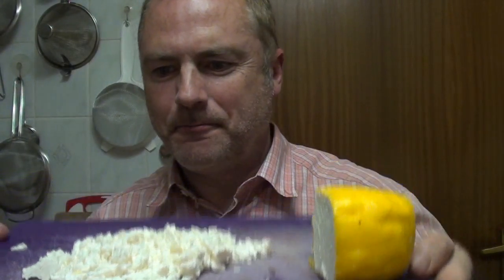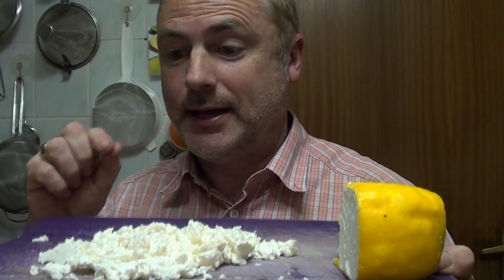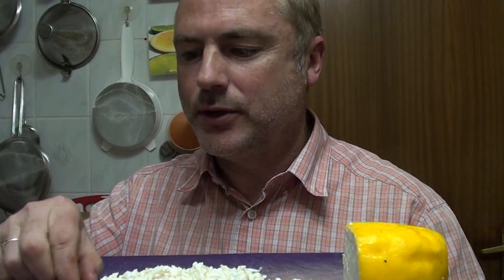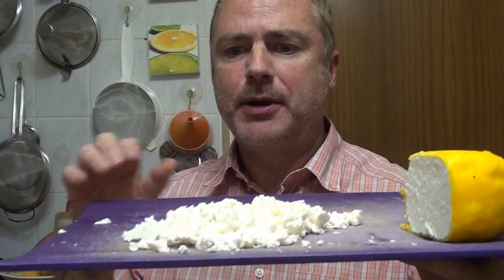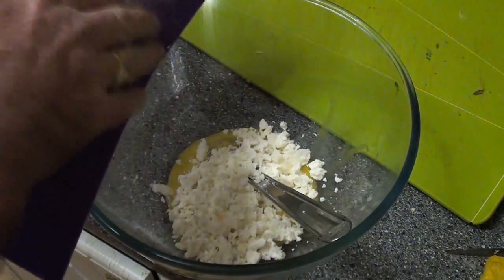Our homemade cheese, despite being two years old, has still worked rather well. It's got quite a tangy, heavy, goaty milk flavour to it and it's very crumbly, so it's certainly going to add quite a bit of taste to the pie. We've put in about 100 to 120 grams and that's going to go into a bowl along with a whisked egg.